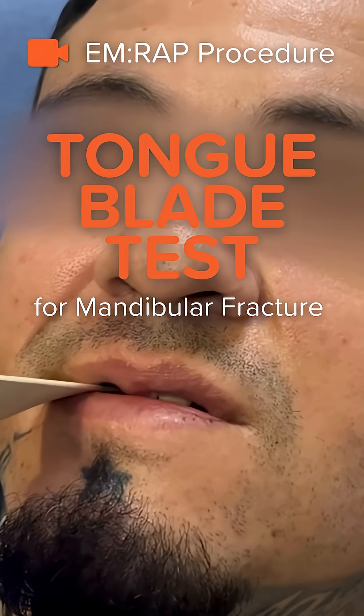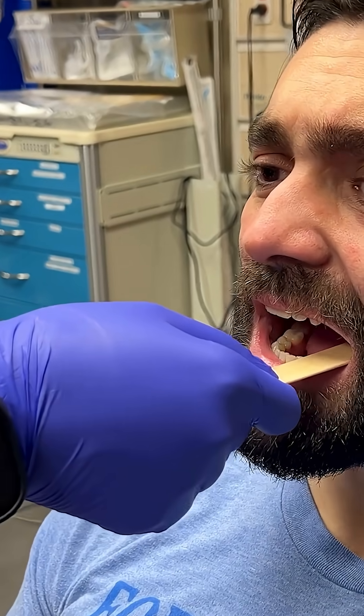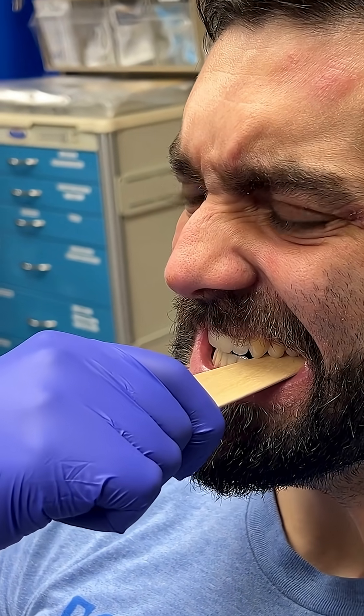Bite down, twist it. If a mandibular fracture is clinically uncertain, you can check a tongue blade test. To do this, have the patient bite down on a wooden tongue blade, and then you are going to twist it.